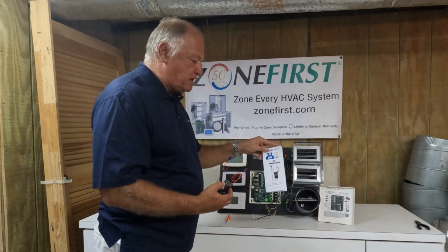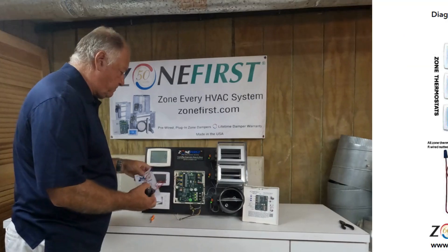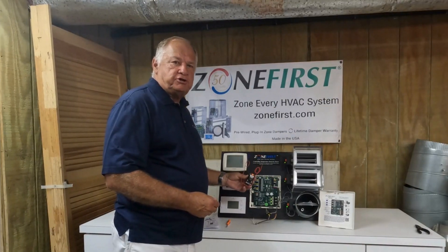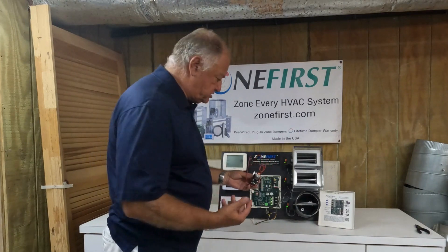We've got a simple little brochure talking about how the panel is wired and a very basic wiring diagram we're going to go right through now. We're going to show you how the A2L relay applies and wires into our zone panel very simply — it doesn't even take five minutes.